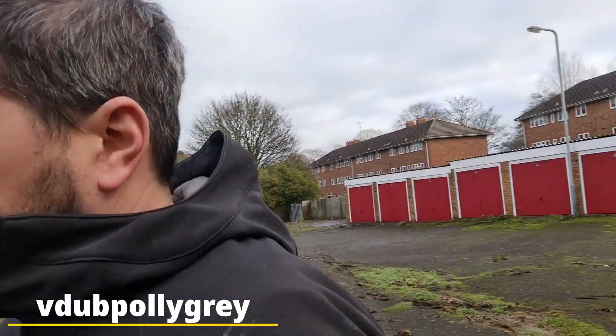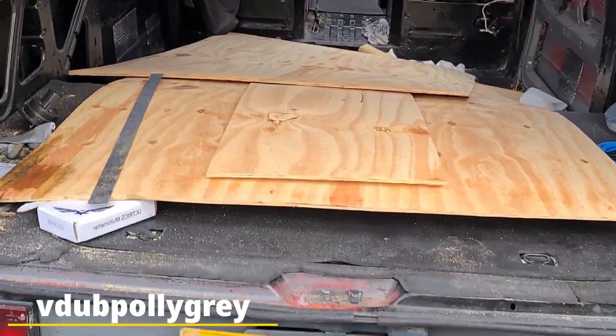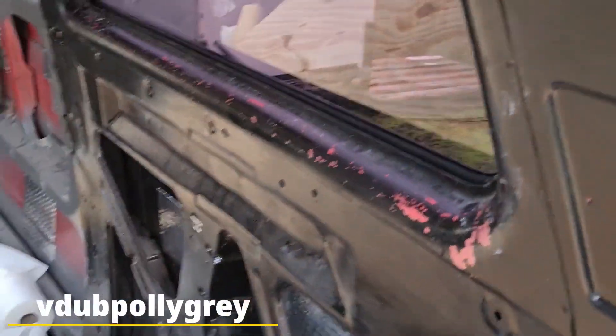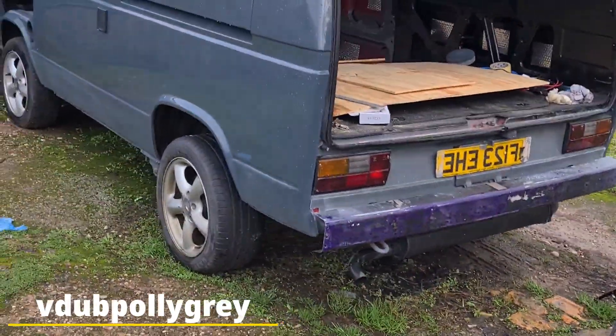I thought that might be the case - battery's flat. But then I haven't started it for two months so that should be nothing to worry about too much. We'll have a look in the back and see. We left the back, bought the wood to do the floor and then stopped to do the toilet room and bathroom before Christmas. It looked pretty good in there, doesn't look like that window seal was leaking at all, everything looks fairly dry. So let's just charge that battery up and we're good to go again.